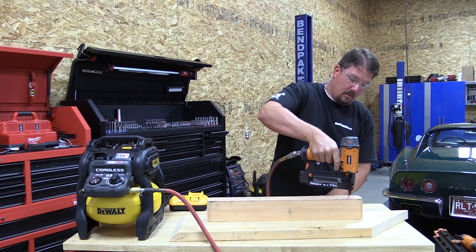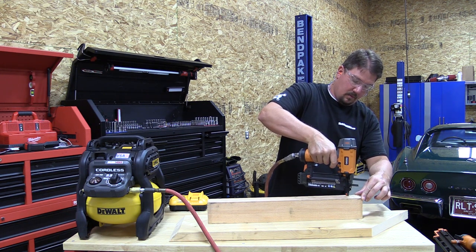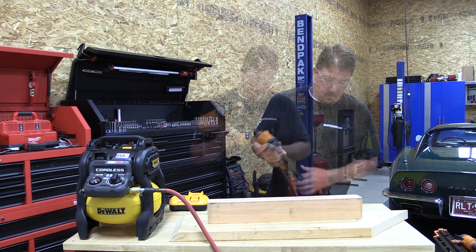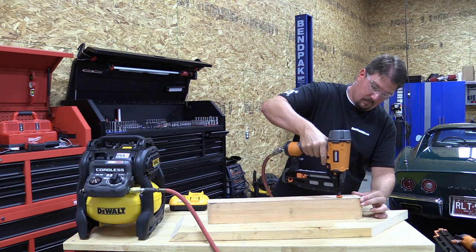We wanted to check how much this unit would run on the job site. At 79 decibels, if it's turning on and off constantly, that could be an annoyance. So we pulled out our 18-gauge brad nailer, hooked it up, and decided to see how many nails we could put into a piece of wood before the unit needed to recover — that number ended up being 15. We then tested 16-gauge nails and that number ended up being 10.